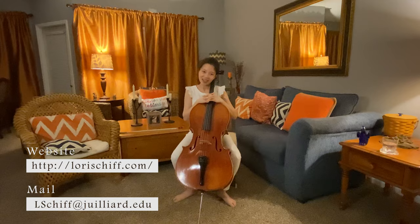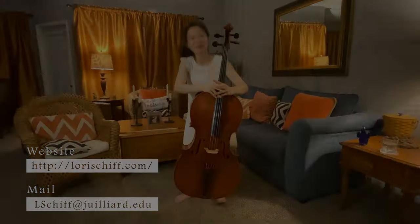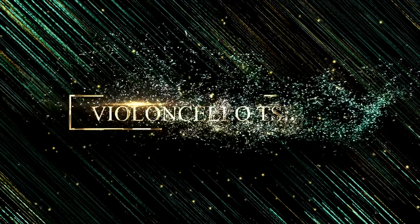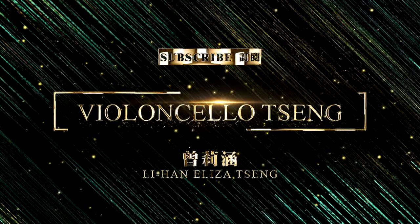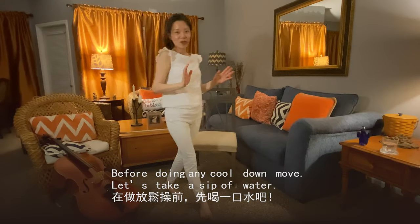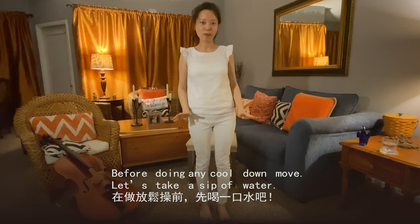Now, like a warm-up exercise, the cool-down starts — begin with standing up too. Before we do any movement, remember to take a sip of water.